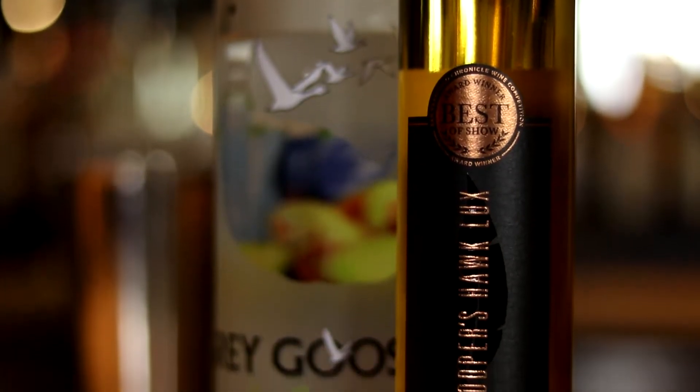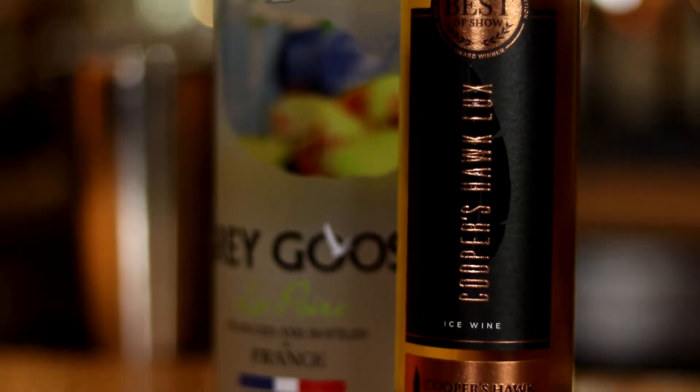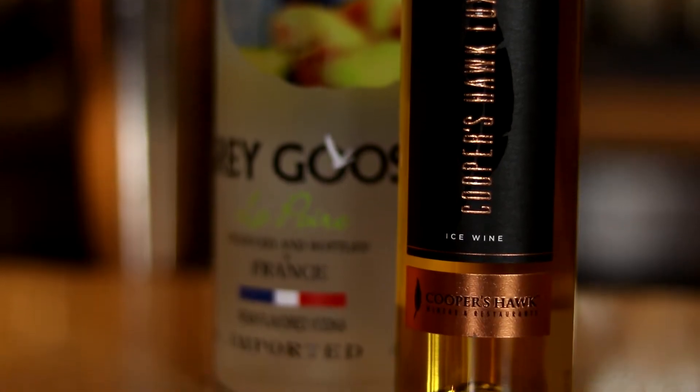There's so many of our wines that work really great in cocktails, and this one is one of my favorites. This is one you should definitely try at home for Valentine's Day. This is called a Pair of Hearts, and there's a couple of really key things about this cocktail that make it so delicious. One of them is, of course, our ice wine. The other is pear vodka, and the last one is a sugar rim.